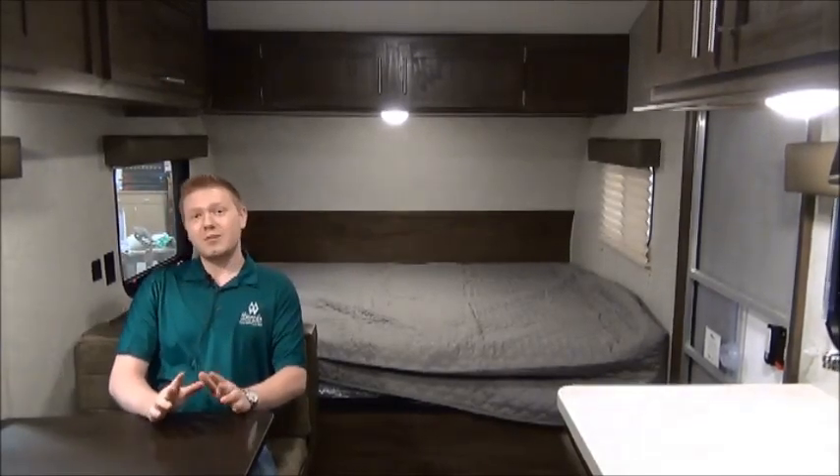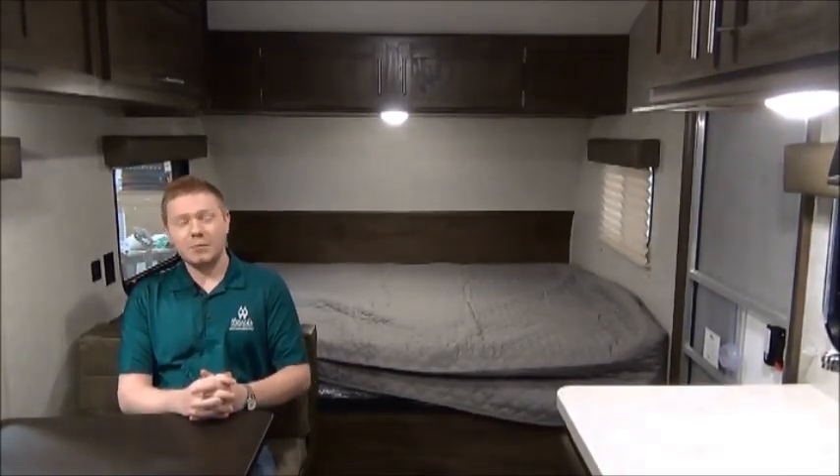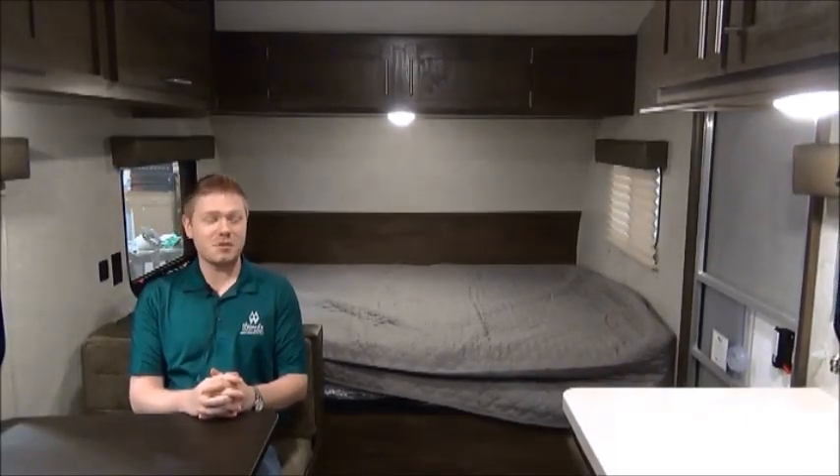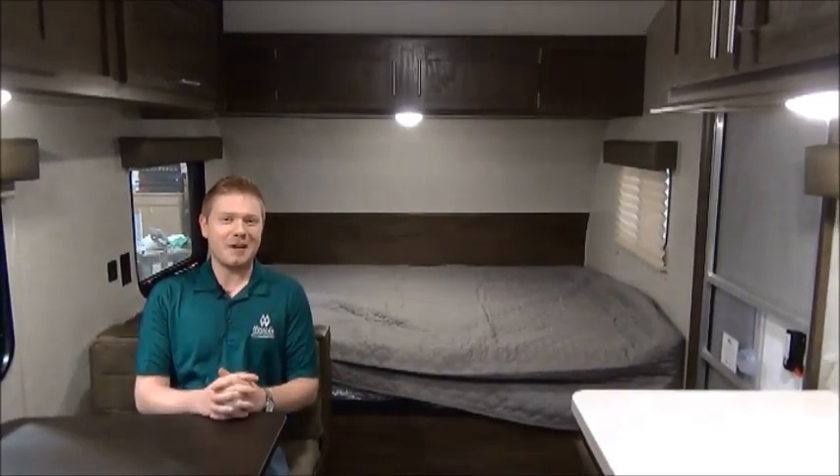These small trailers I love for pack-up-and-go camping, and this is a much nicer unit than you usually get in this size. I think it's one you really have to come down and see. Come see us at Minerts and we'll show you what we've got.